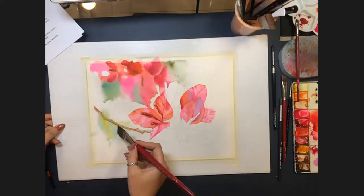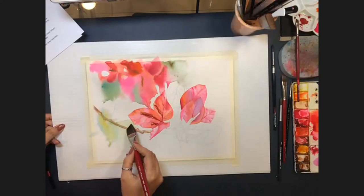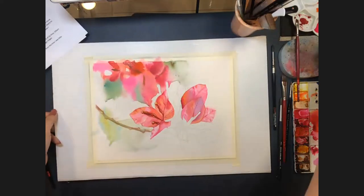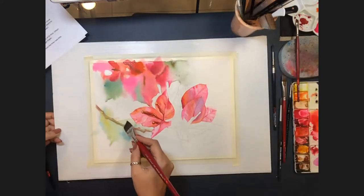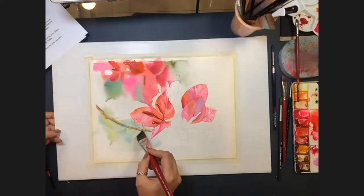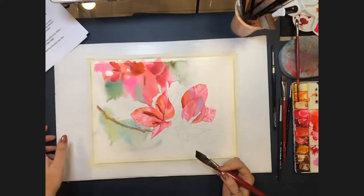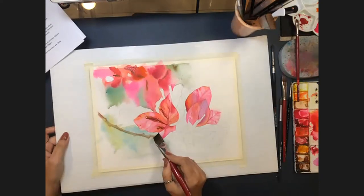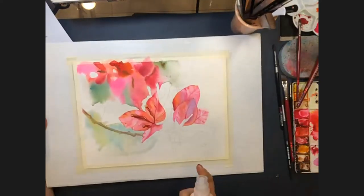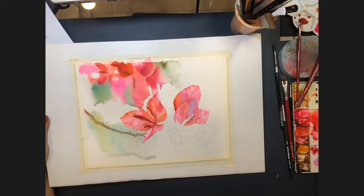Asked how important it is to leave white paper in this kind of painting, Allison says she is leaving quite a lot white. It depends on the subject — for bougainvillea, which is very spontaneous, she likes to leave a lot of whites to give it space to express itself. She confirms once more that her spray bottle contains just regular tap water.